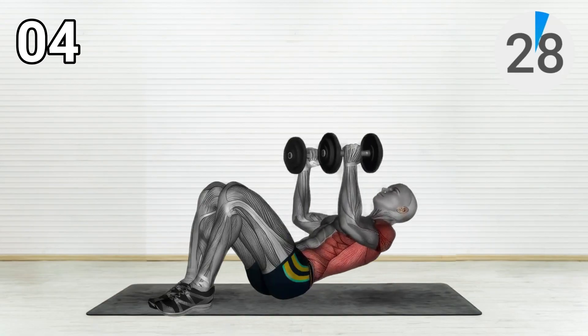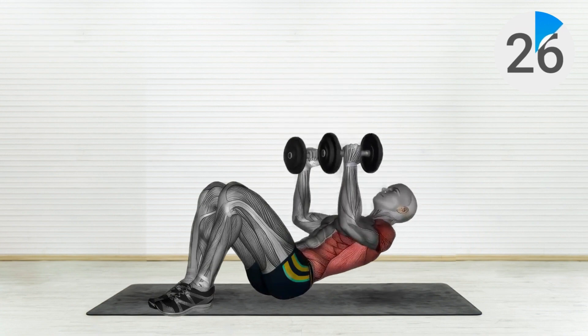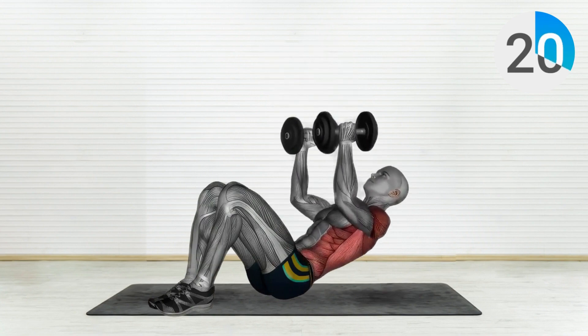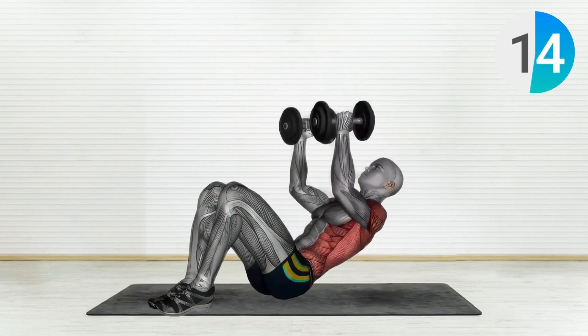Exercise Number 4: Dumbbell Close Grip Press Sit Up. Grab a pair of dumbbells and lay down on your back, keeping your knees bent with the dumbbells held together above your chest. Engage your core muscles and perform a sit-up while simultaneously pressing the dumbbells up towards the ceiling.